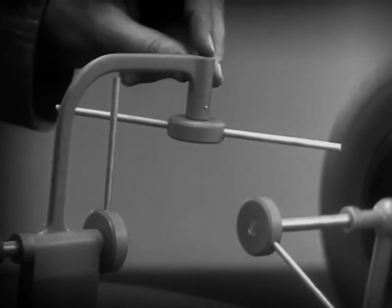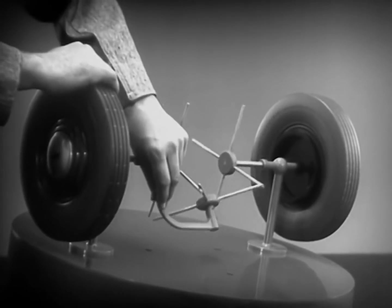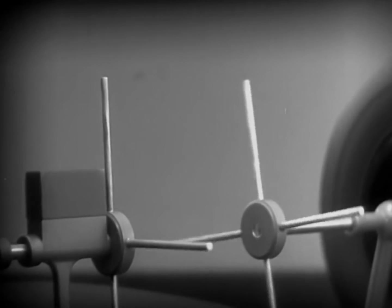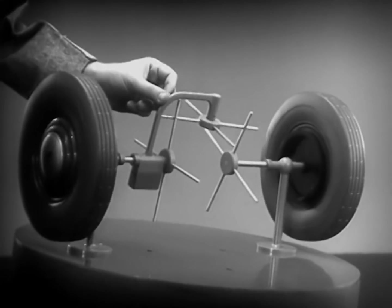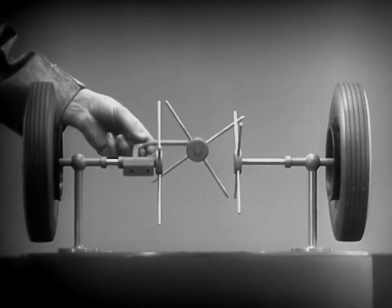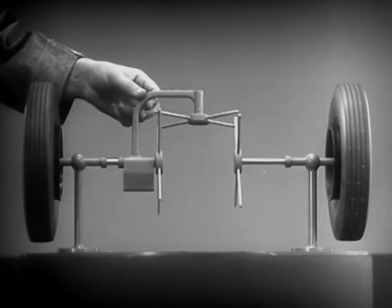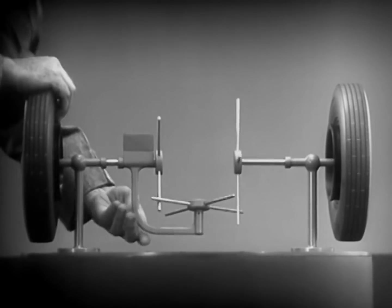We need another crossbar and more spokes to carry on the job. Now, when we stop one wheel, the crossbars will continue to push the spokes of the free wheel around. As long as both wheels are free to turn, the bars do not swing on their pivot, and the wheels move at the same speed. Now we have the working principles of a differential. To adapt the model for use in an automobile, we will have to make a few changes.